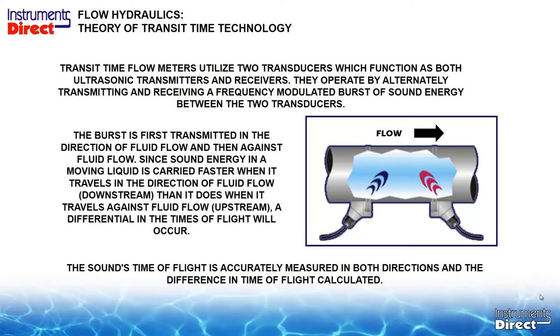How does an ultrasonic flow meter work? An ultrasonic flow meter is a clamp-on device. As you can see from the picture on the screen, we have two transducers strapped on the outside of the pipe. The first sensor on the left sends a sound burst across the pipe, ricochets off the back wall to the transducer on the right-hand side, and we measure how long it took to transit across the pipe.